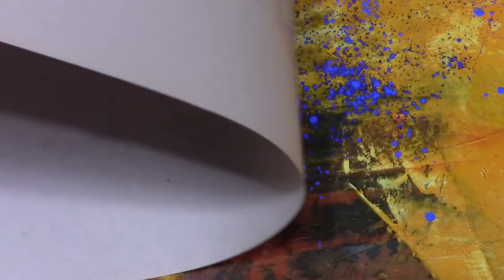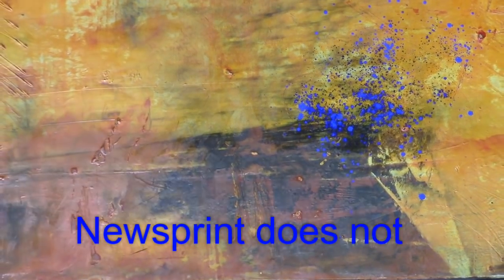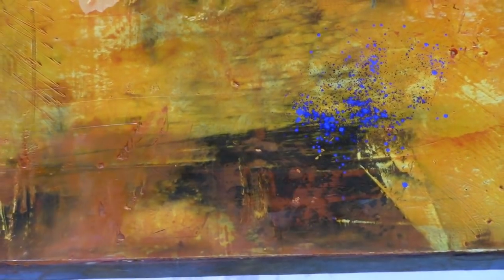Newsprint is the best to use because if you use tissue paper it can leave marks, lines, and pattern. The newsprint does not do that, so it gives you a little change in that area.